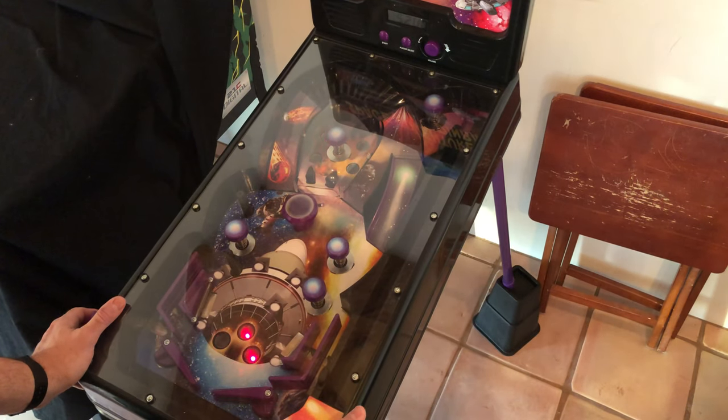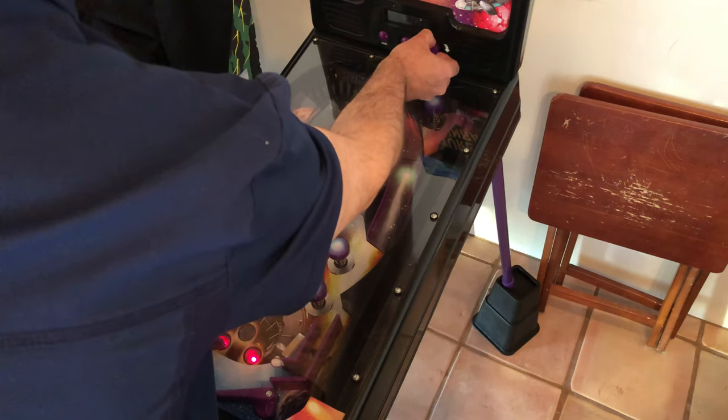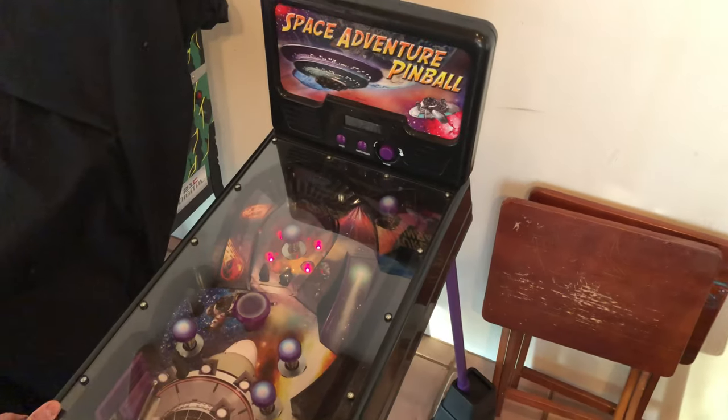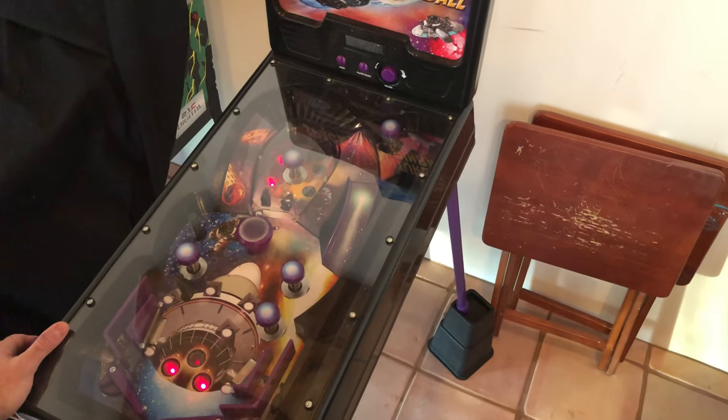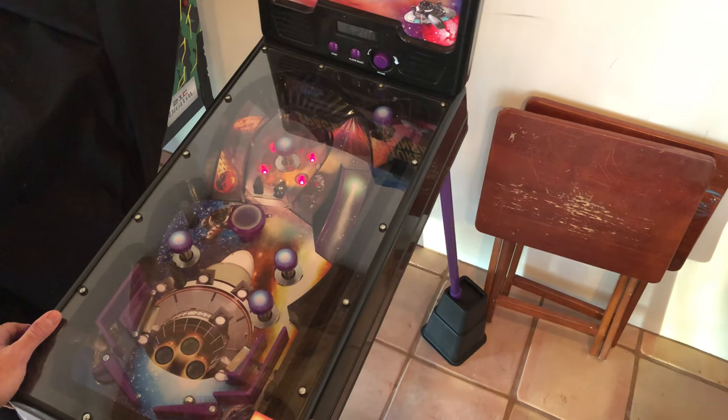For a cheap plastic machine, it kind of has a sound — I wouldn't say soundtrack, but it has some music. It has sound effects when you get a new score. That's a pretty cool space sound effect.